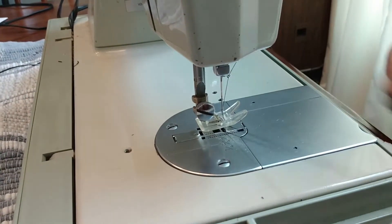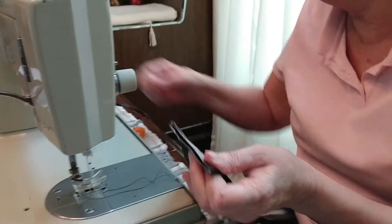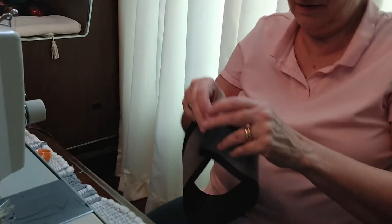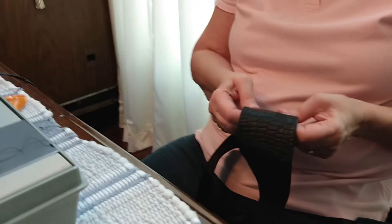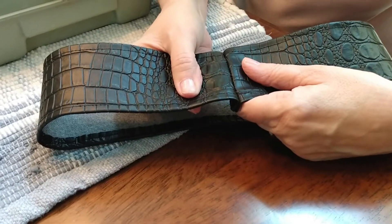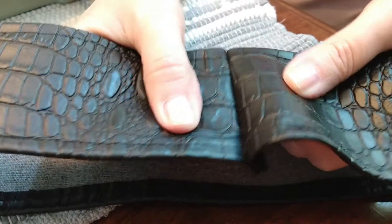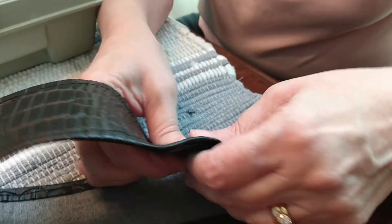We pulled the pins and turned it right-side out — all the pins are bent to hell. I'm going to press it with my fingers and just leave it like that instead of trying to open it up further. I'm going to put this on the bottom of it and try putting it on the steering wheel to start stitching.